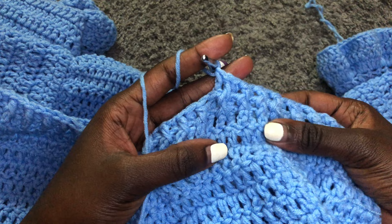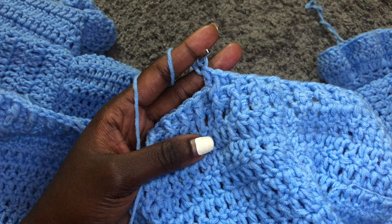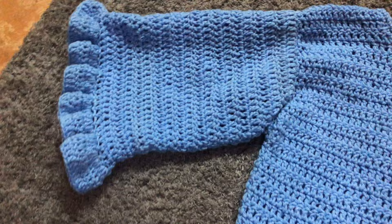For the neck area, I just went ahead and did two rows of single crochets. Just do two rows of single crochets all around the neck area. And this is how my outfit turned out. Thank you so much for watching. I hope you love this tutorial. Kindly subscribe to my channel, give this video a thumbs up, and remember to comment. Have a fruitful week. I love you so much. Goodbye and see you in my next video.